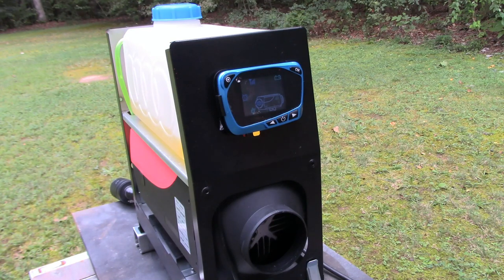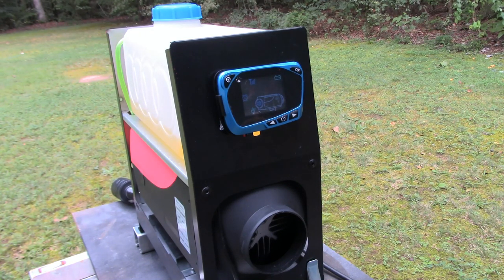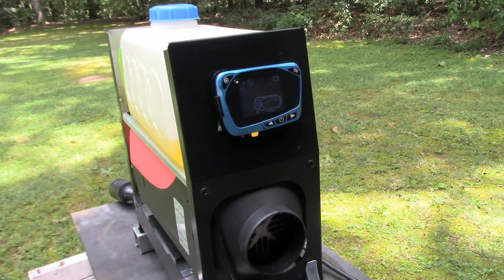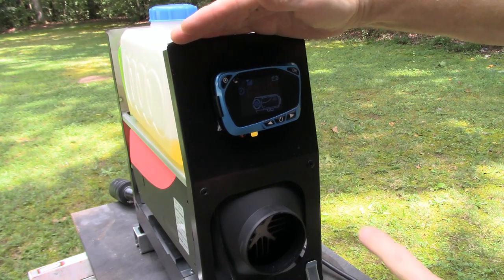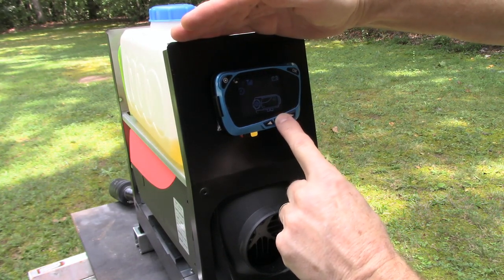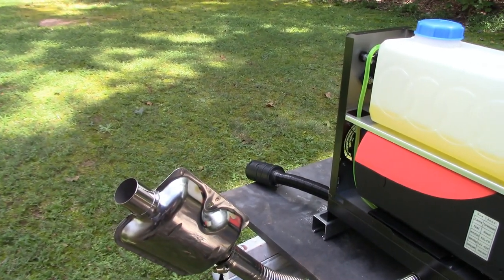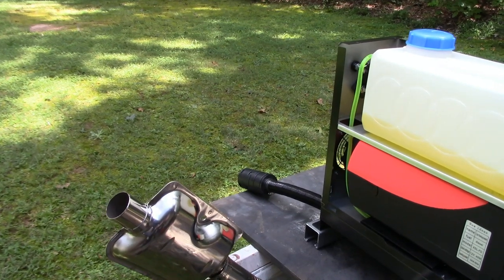That puts it in prime mode. The pump is running, and looks like the fuel is already running down through the hose — a lot of air bubbles. I turned the pump off and just hit the power button to see what happens. The exhaust is starting to smoke, so it must be lit.